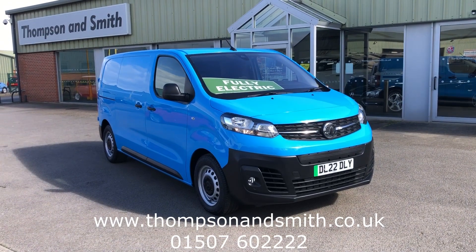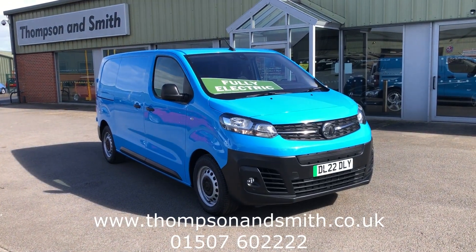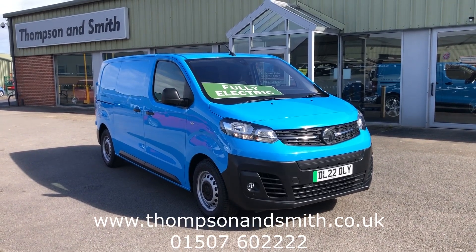Good afternoon and welcome once again to St. Lincolnshire. Today we're very pleased to offer what you can probably already see with a sign on the windscreen — a fully electric Vauxhall Vivaro van.